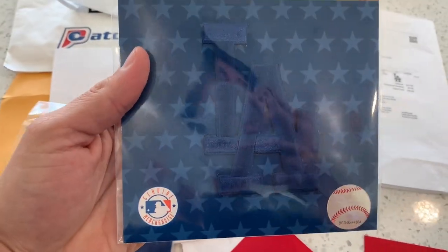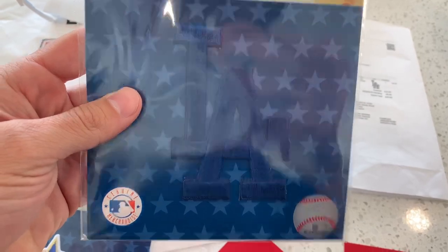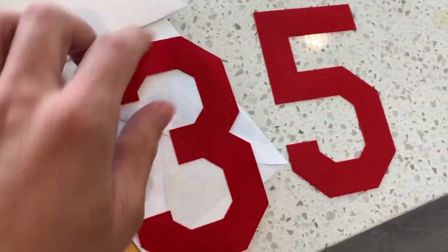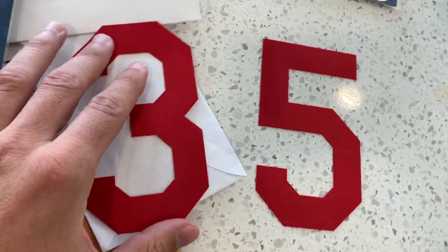My jersey, the Nike jersey that I bought for $120, doesn't have the LA side patch either. So I bought this as well — this was like $15 maybe. And then I bought the Cody Bellinger numbers; these were about $8 each, and I also bought them on eBay.